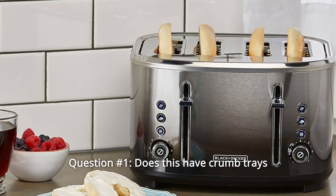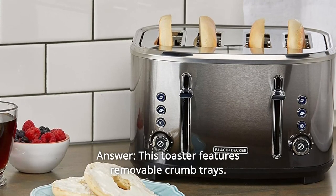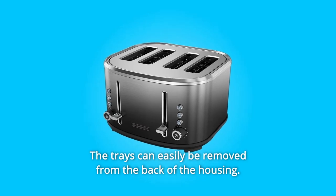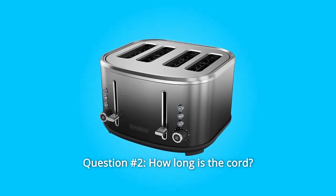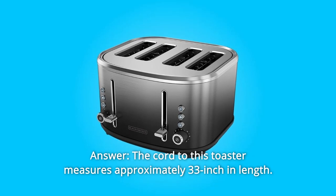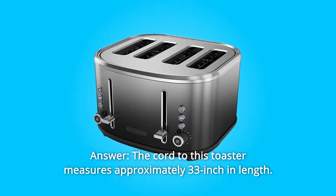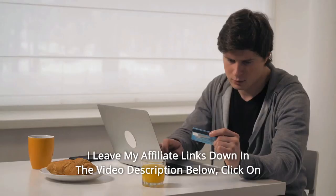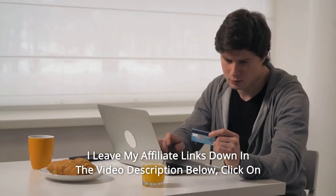Some common questions. Question 1: Does this have crumb trays? This toaster features removable crumb trays. The trays can easily be removed from the back of the housing. Question 2: How long is the cord? The cord to this toaster measures approximately 33 inches in length.